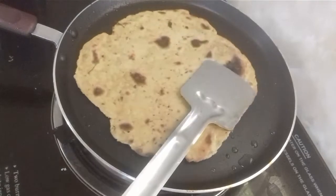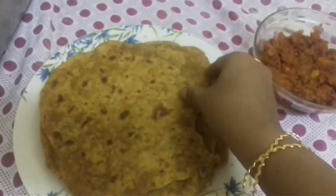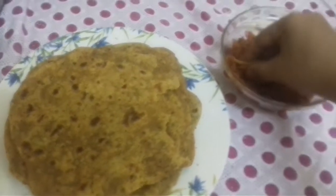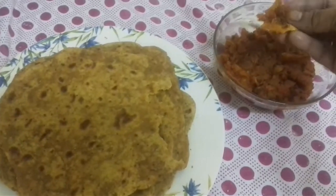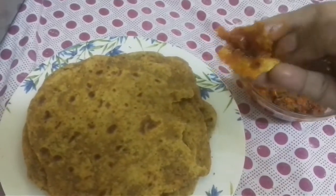Let's add coconut oil and sunflower oil. Let's try it again. I'm going to add a tomato chutney to taste.